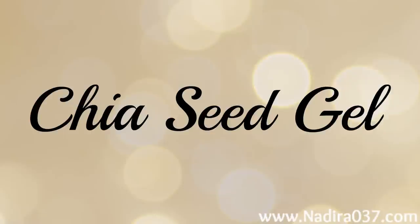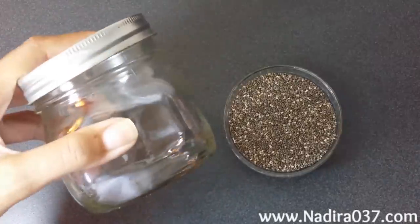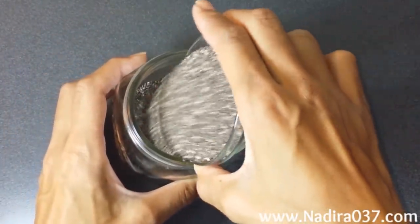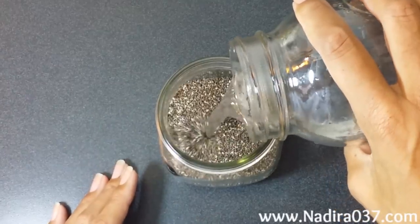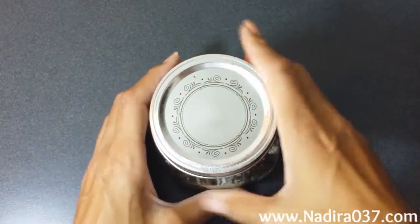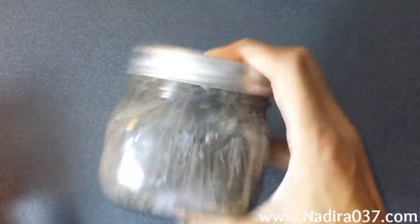The first thing we're going to make is a chia seed gel. To do that, you're going to need a container. Go ahead and put your chia seeds into your container as well as add your water. I will have the measurements listed down below in the description box. You can see this is what it'll look like. You can go ahead and shake it up if you want to — I like to shake mine.